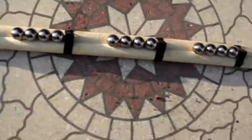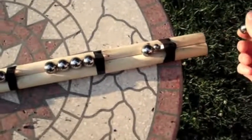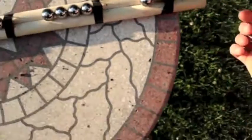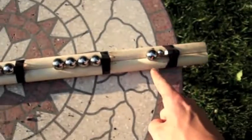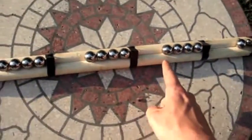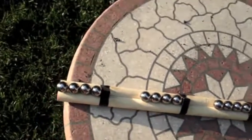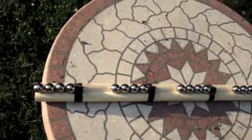How this contraption works is I throw a ball down this way and then it hits in here, which moves the ball down here. It moves the furthest ball down, which moves the next ball, next ball, next ball. There's a buildup of energy down the line.